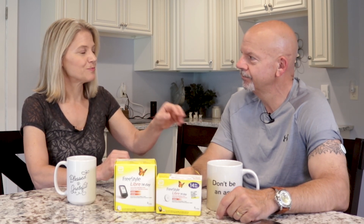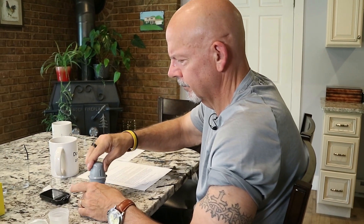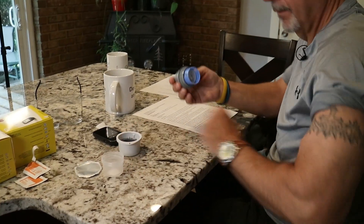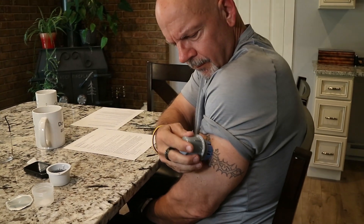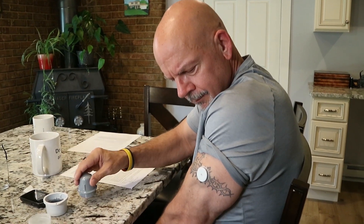We just put that on just a few minutes ago. Did it hurt? It did not hurt. It actually has a 5-millimeter-long filament that goes into you, into your tissue, which is about a quarter of an inch. I was expecting it to hurt, but I really didn't feel it at all. No, you didn't flinch — so you were brave. I was manly.